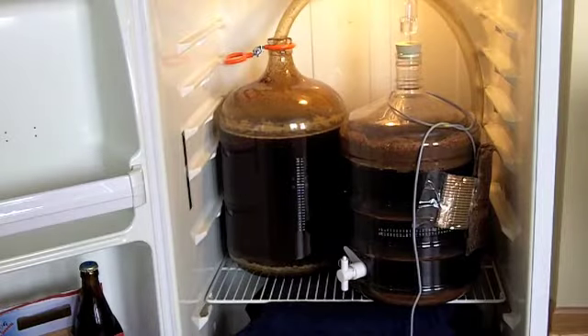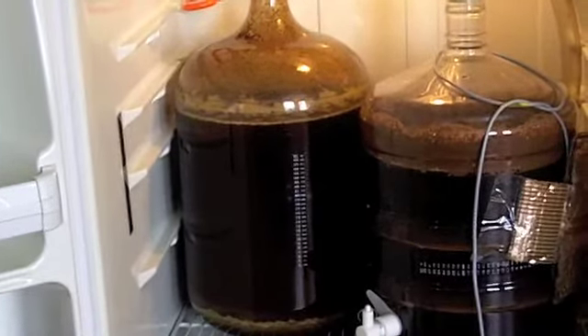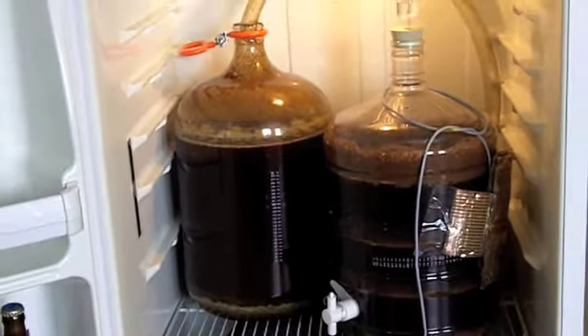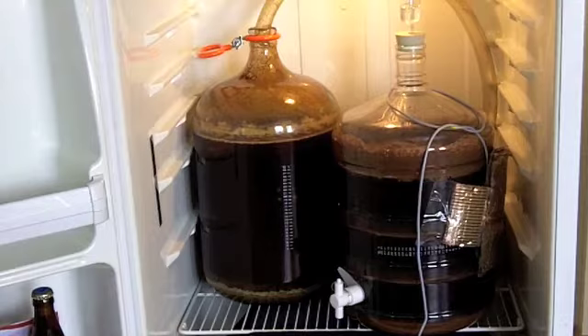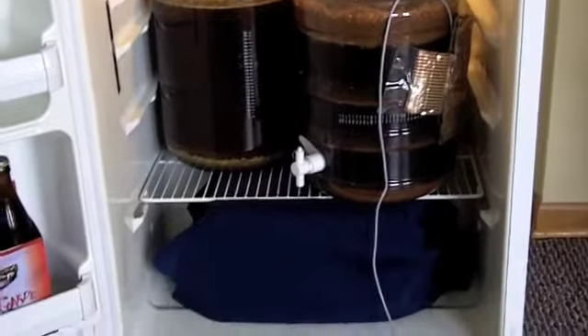Here we are in our glorious beer fridge. On the left is the Dunkelweizen — the Weizenbach, which is a very strong Dunkelweizen — and on the right is our chocolate stout. We have the glass carboy on the left and the plastic carboy on the right. We're going to take a couple of gravity readings, and for the one on the right with the plastic carboy it just could not be any easier.